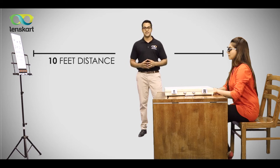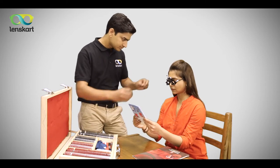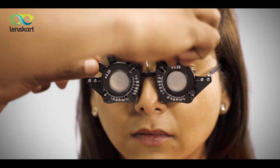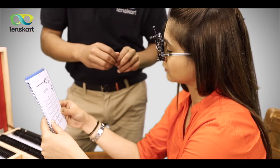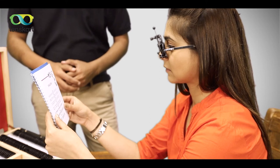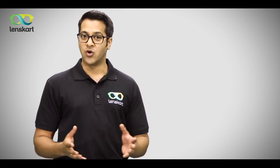For the near-sight test, it's important that you keep the chart at a distance that you naturally read at. This is very important — if you do not keep the reading chart at the right distance, you will not be comfortable with your new specs. Make sure you take a few minutes to get comfortable with the new power — look around, read a magazine or a newspaper.